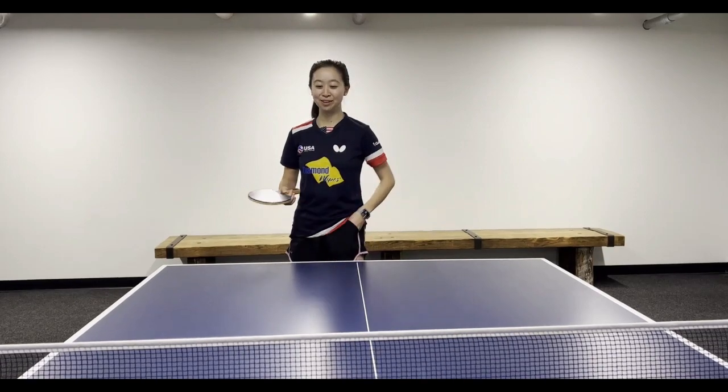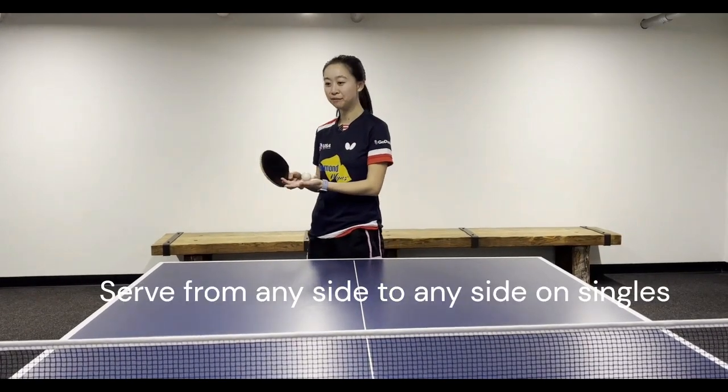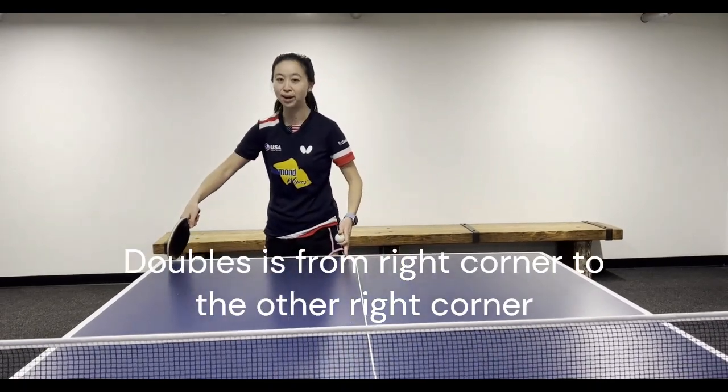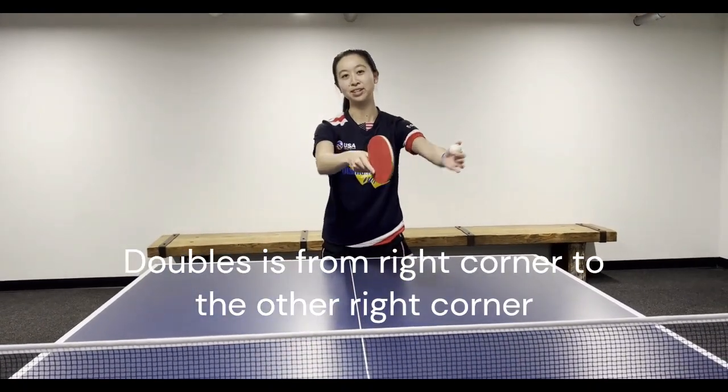How do you serve? For singles, you can serve on any side to any side. It's only in doubles where you have to serve from the right corner to the opponent's right corner.